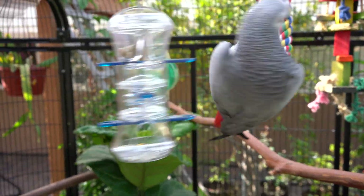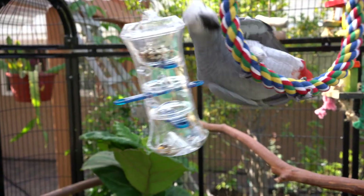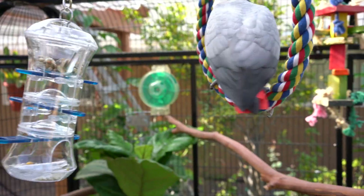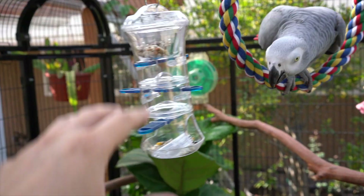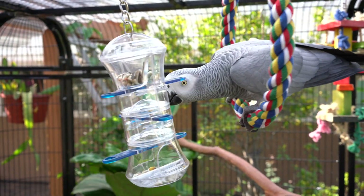Smokey hasn't quite figured out that she needs to pull on the tabs to let the seeds fall down little by little. Instead, what she does is just goes crazy with it — she shakes it, swings it, and hits it all over the place. When she does that, the seeds kind of fall down, but that's the way she's been getting them out.